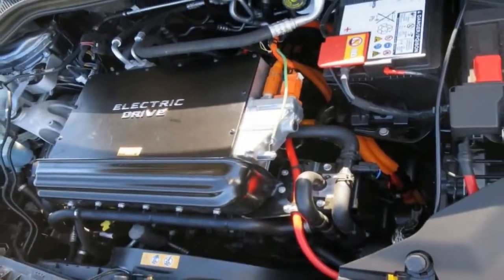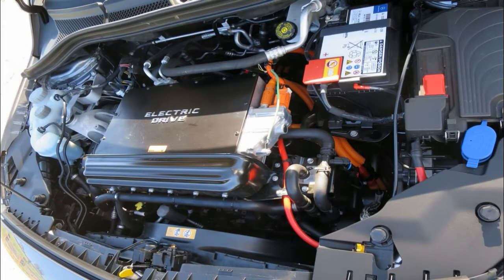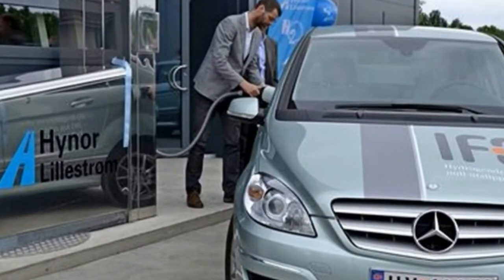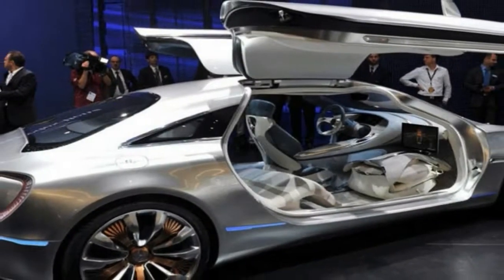When I first heard about the GLC F-Cell, I thought to myself, great, another Mercedes car that's going to look identical to the model it is based on. But I couldn't have been more wrong, and in fact, Mercedes even surprised us a bit.